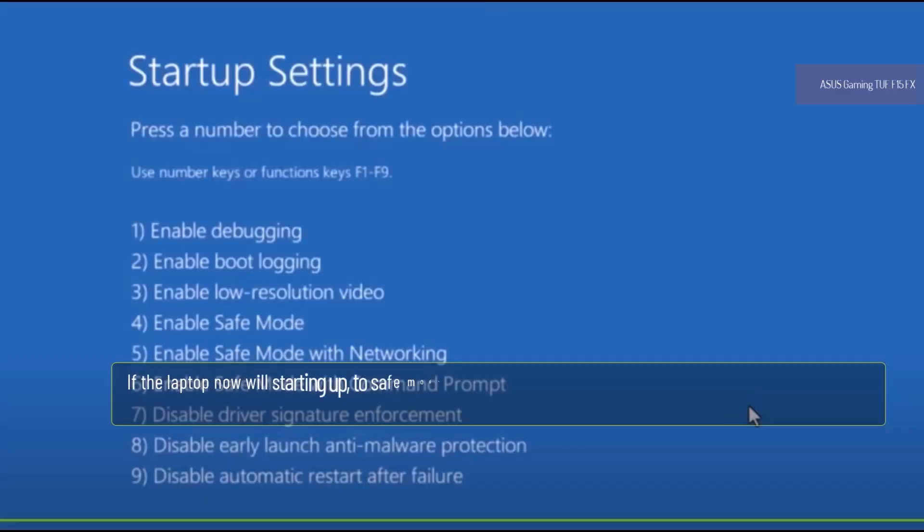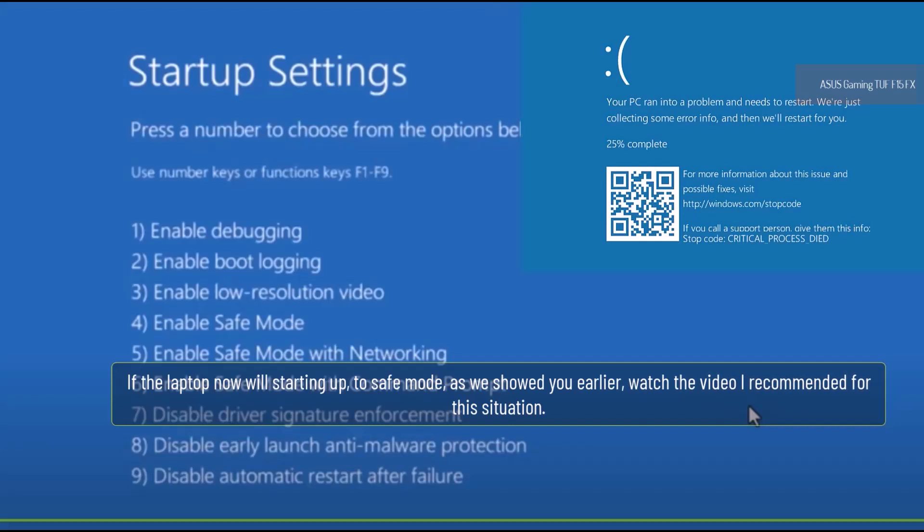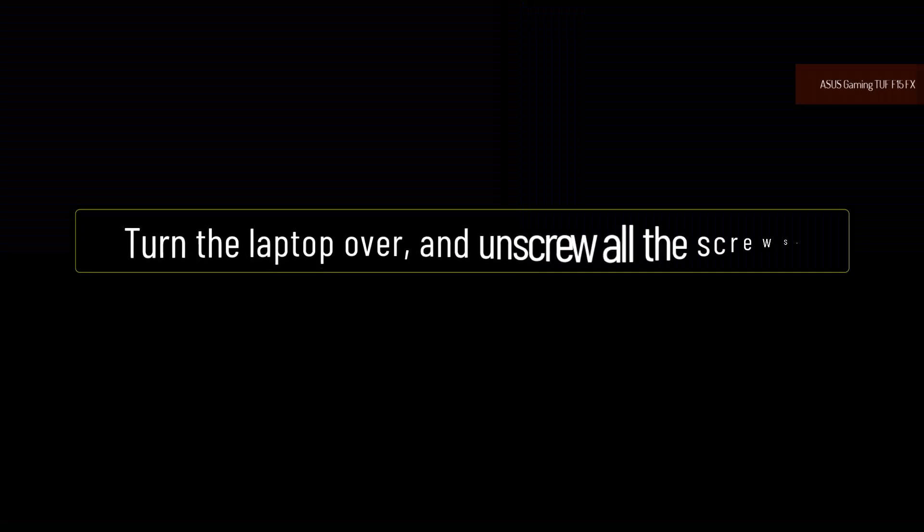If the laptop now starts up to safe mode, as we showed you earlier, watch the video I recommended for this situation. Turn the laptop over and unscrew all the screws.